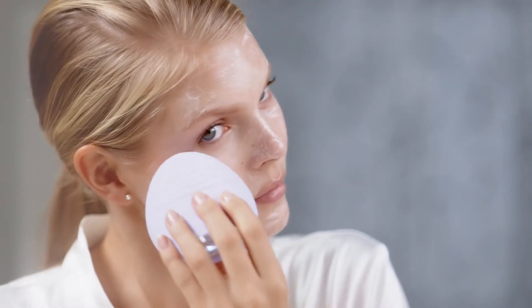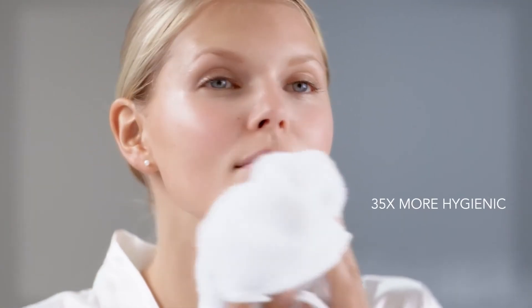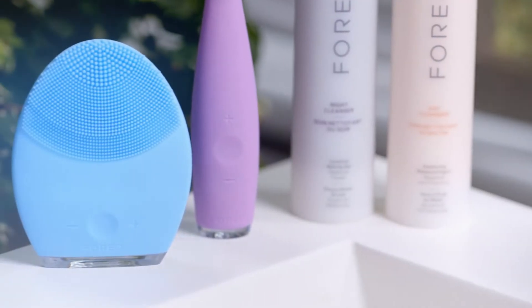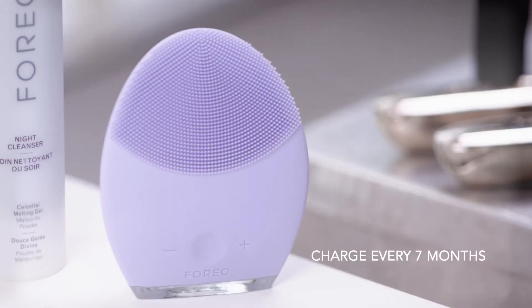The Luna 2 is made of non-porous medical-grade silicone, making it 35 times more hygienic than a nylon bristle brush. It's also 100% waterproof. You never need to buy replacement brush heads and you only need to charge it once every seven months.